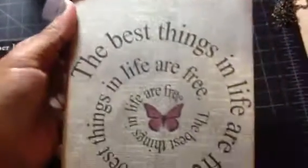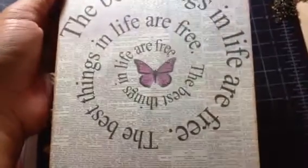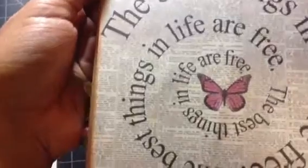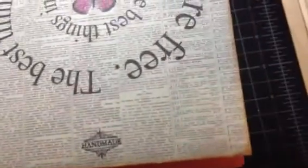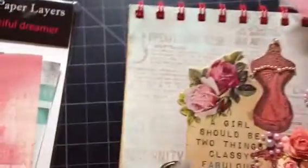I covered the front with the Paper Layers paper and also the back. I love the 'best things in life are free' design with those little butterflies in the middle. I also stamped 'handmade' on it and inked the paper with Distress Ink in Tea Dye — just a little around the edges on the front and back.